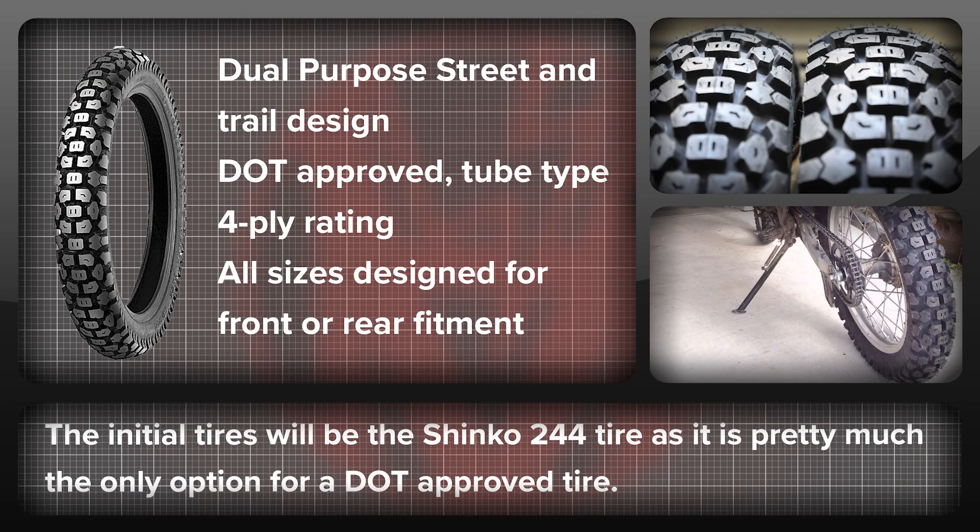For tyres I will initially be using the Shinko 244 tyre. This is pretty much the only DOT approved dual sport that comes in a front and rear combination that will really suit the tyre width that I have available. There is more choice for strictly off-road tyres, but I want to try and get this bike to be road legal, so the Shinko tyres will help there.